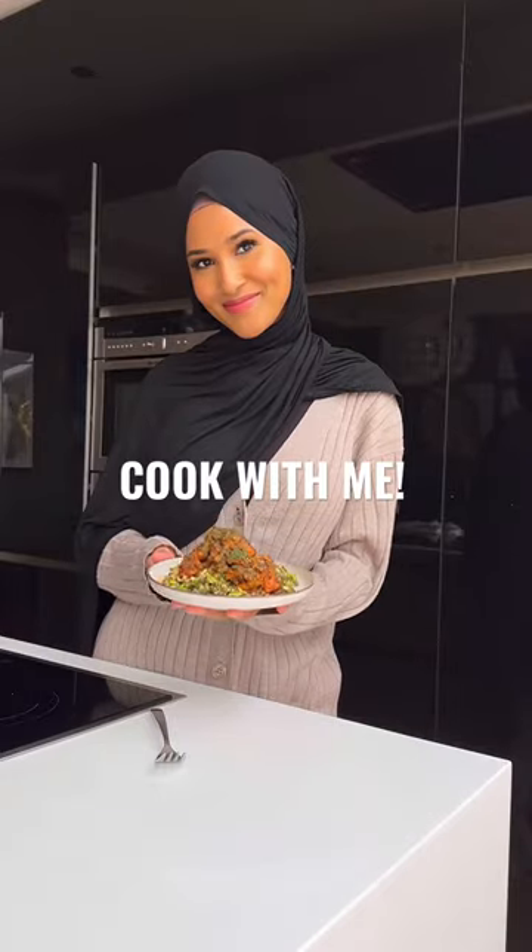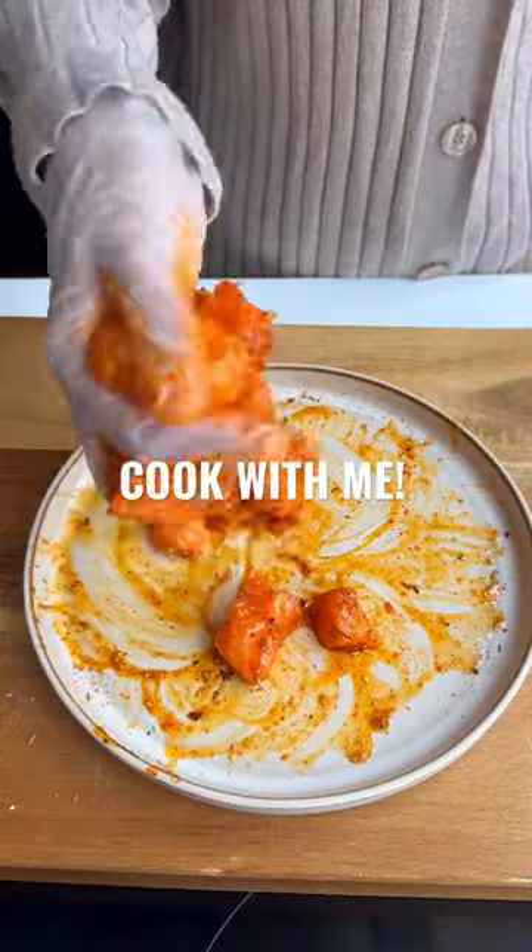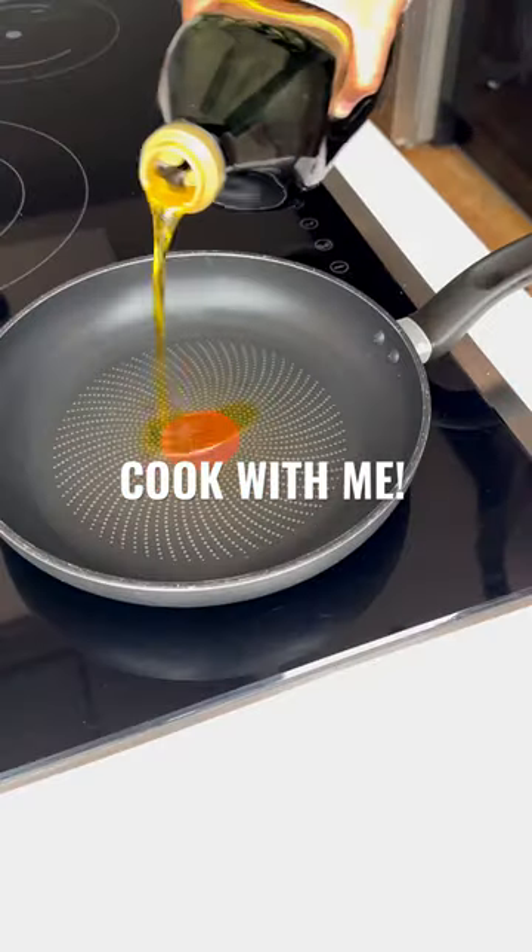Let's make these delicious chilli garlic lemon salmon bites. Remove the skin of the salmon and chop it up into bite-sized pieces. Add your seasoning making sure all the pieces are coated well.